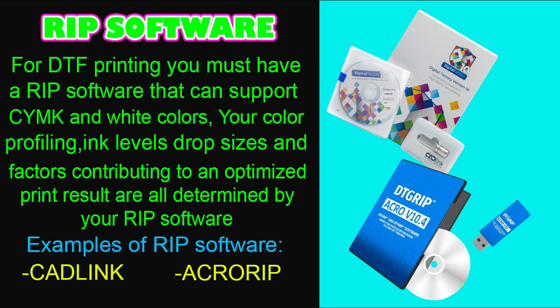For DTF printing you must have a RIP software that can support CMYK and white colors. Your color profiling, ink level, drop sizes, and factors contributing to an optimized print result are all determined by your RIP software. Examples include CADlink and Acro RIP — there are more, I've just listed a few. I personally use CADlink, and CADlink offers a 15-day trial; if you're interested, let me know in the comments.